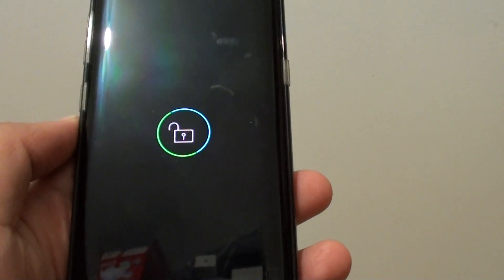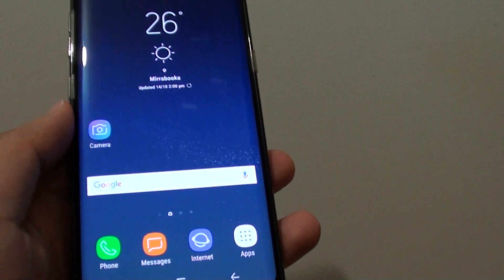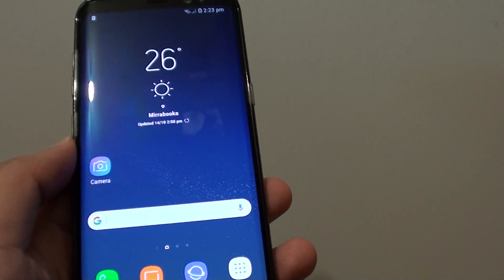Now it's decrypting the phone — entering the PIN is like decrypting the information that was encrypted. And that's it, there you go. Thank you for watching this video.